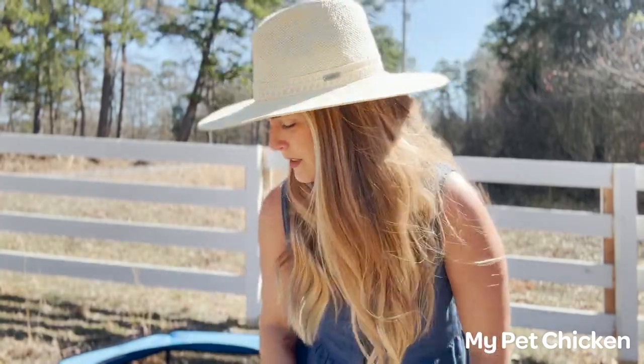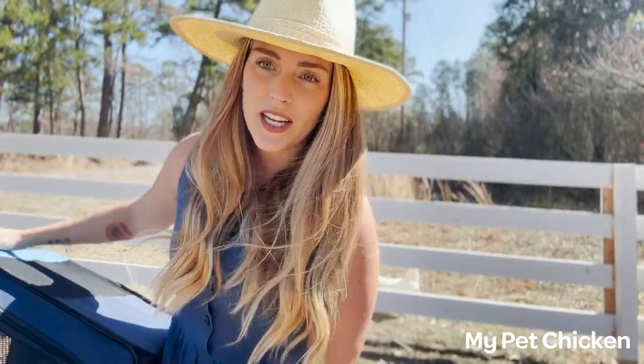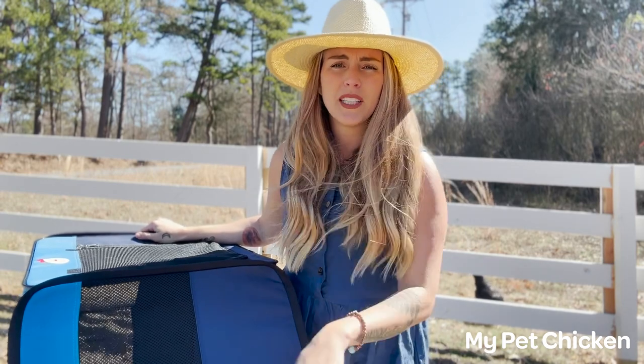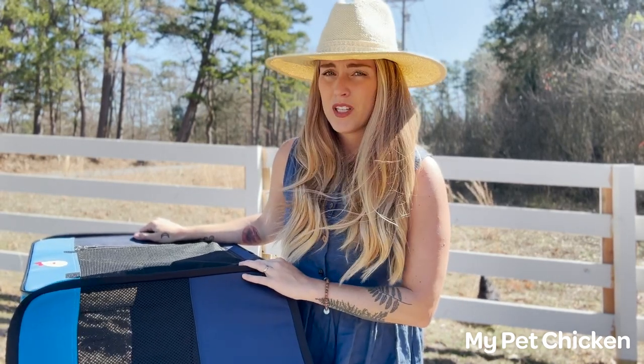On that note, no matter who you have in here — whether it's the babies or the grown-ups — this is indoor use only. I'm only out here for the beautiful sunshine for the purposes of this video, but you're going to want this indoors because it is not predator safe. As far as cleaning it when you're done, you want to wipe it down with a damp paper towel and then make sure it completely dries before you start folding it up.